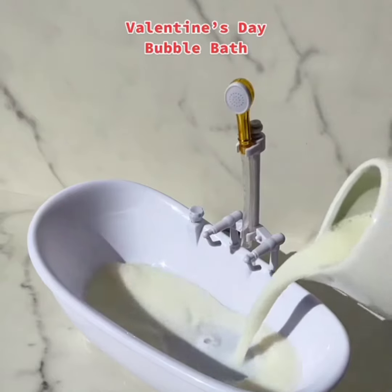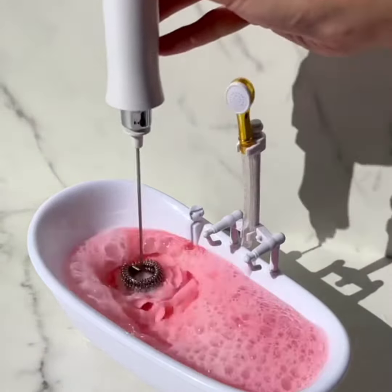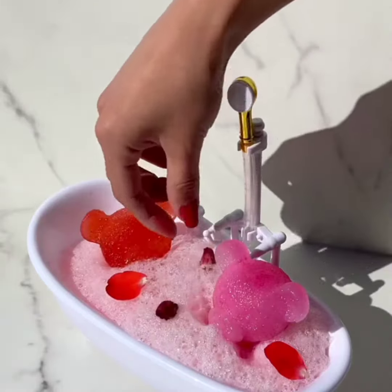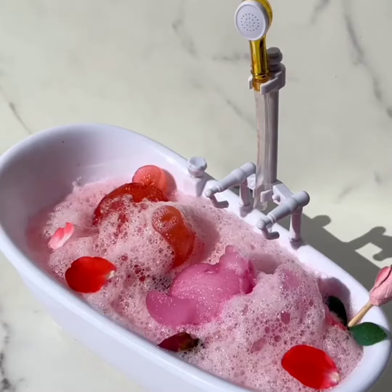Valentine's Day bubble bath. Milk, three drops of red food color. Froth, froth to make bubbles. Bears gently in. Let's add flowers for decor. So pretty. Here is a rose. Best Valentine's Day ever.